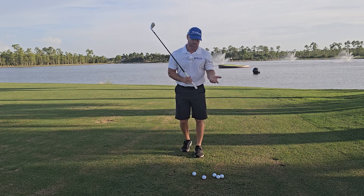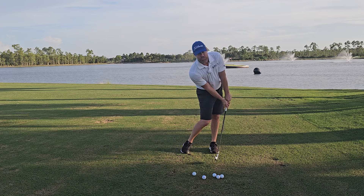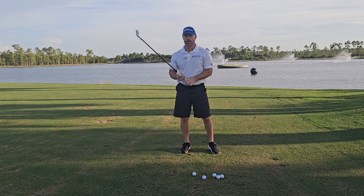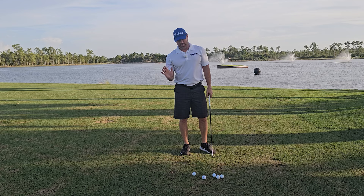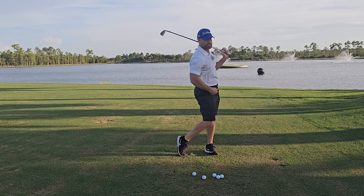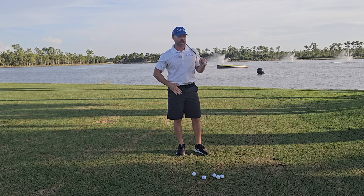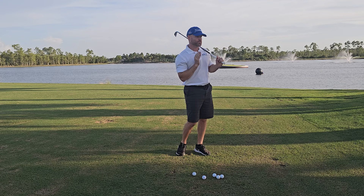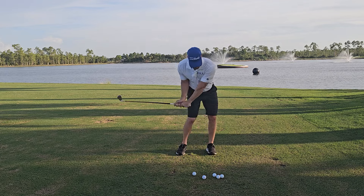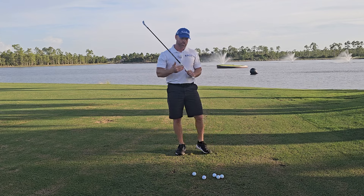Then I move into a pelvic punch. Take the club to your trail pocket, and from there punch with your hips. You can release the club after impact — you're not holding the club off. You finish, but make sure the swing is happening from the hips. If you're not getting your hips turned enough, as a right-handed golfer you'll hit a few out to the right. Keep working it until they go straight. Make sure you're really turning your hips to the target to square the club face.